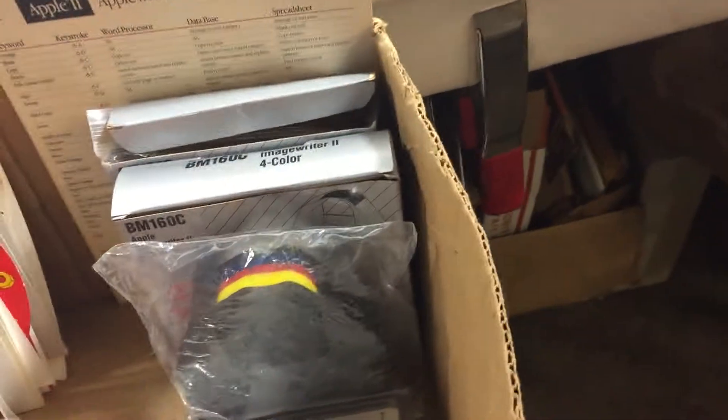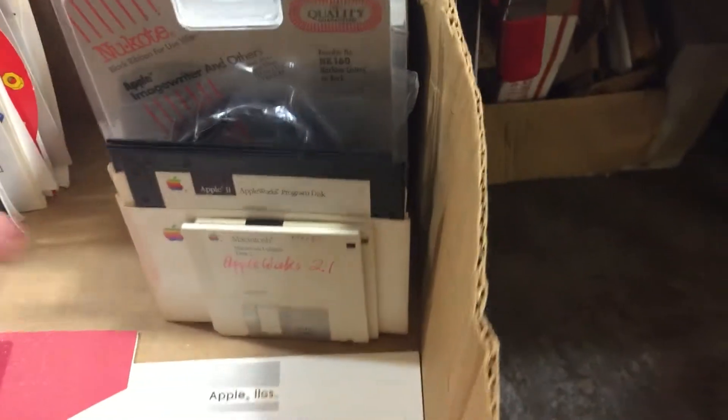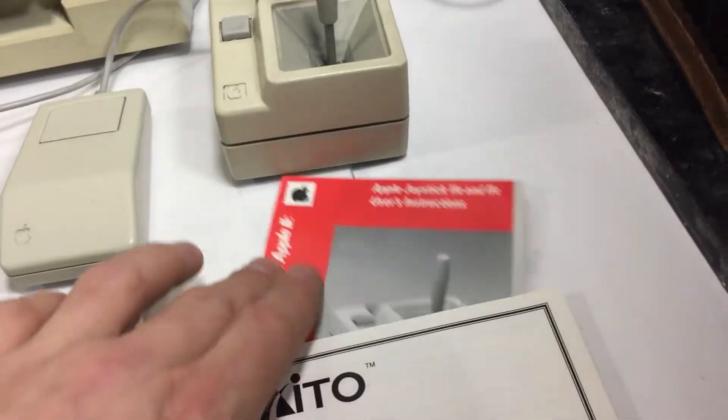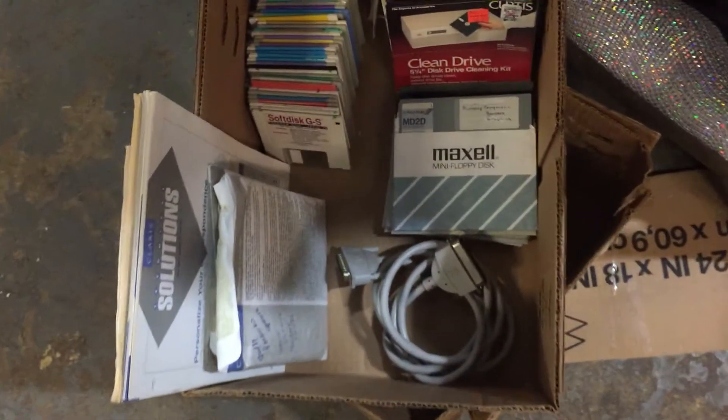There's also some extra ink — I don't know if that's going to still be good after all these years — a bunch of the startup discs, and this also comes with the joystick and the original manual. Everything has been tested and working so far.